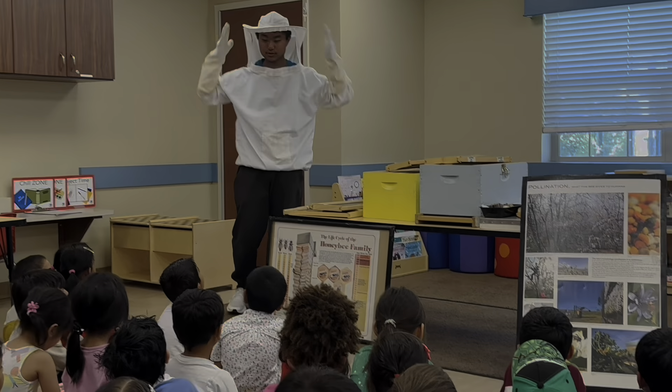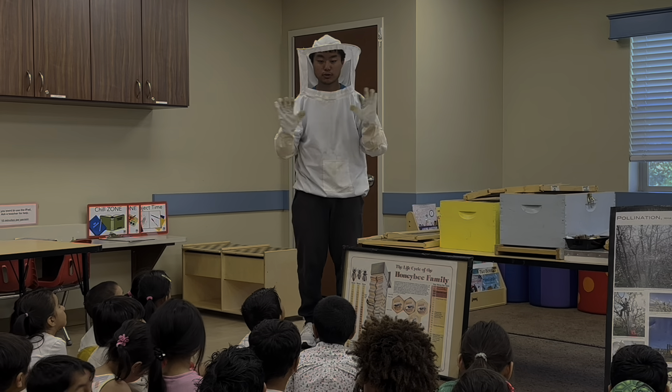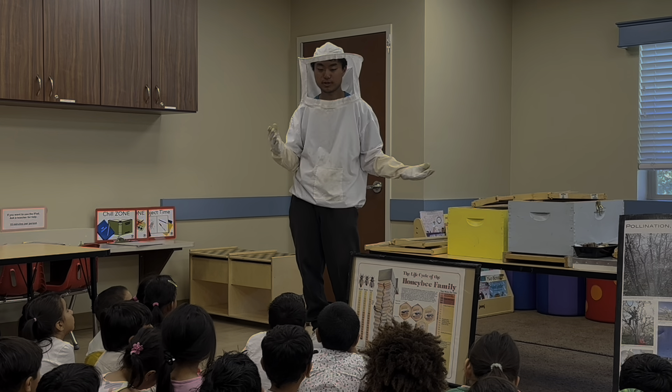I have a bee suit right here, and I have some gloves. So basically, this will protect me from having skin contact exposed to the bees.